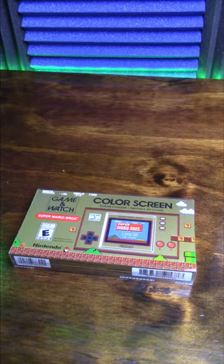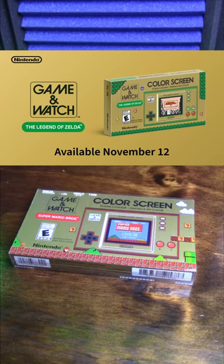The Super Mario Bros. Game & Watch was one of Nintendo's coolest releases in the last few years, and when they announced the new Legend of Zelda themed model, I was pumped and pre-ordered one ASAP. Fast forward to present day, it's finally out and I've got my hands on one.